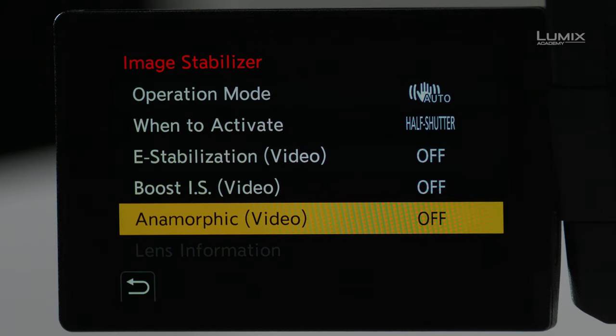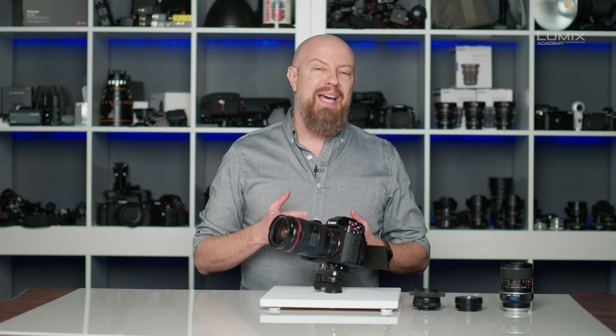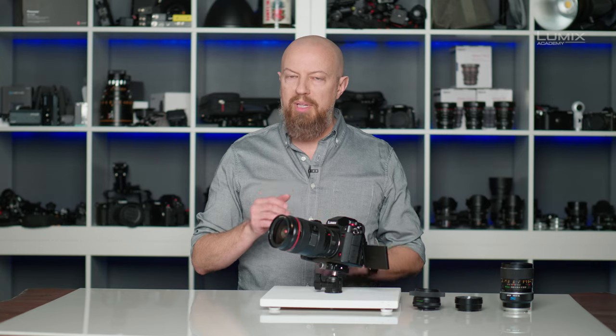The next three options are specific to video. The first is e-stabilization, which is an added level of stabilization where the image is actually shifted on the sensor itself while recording. This allows you to get really smooth video, but it does punch into the sensor a little bit, cropping in your field of view ever so slightly.